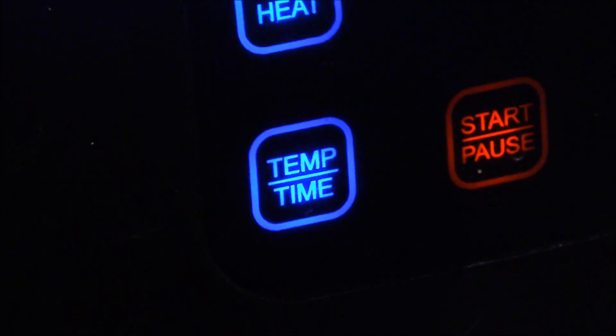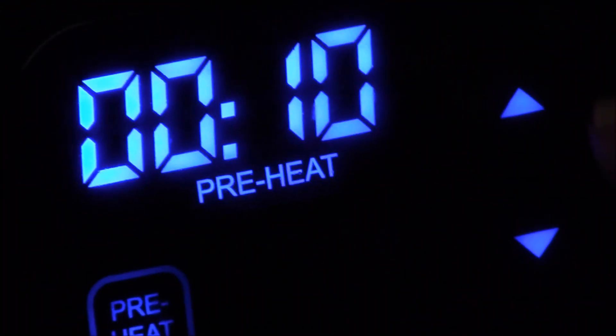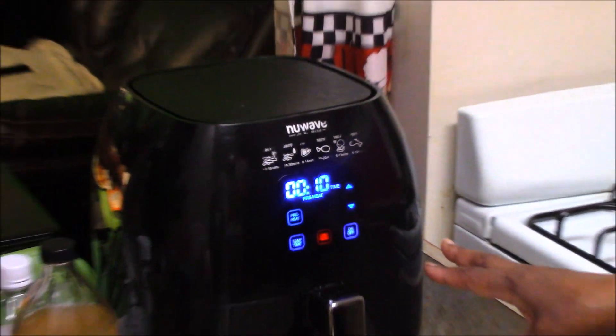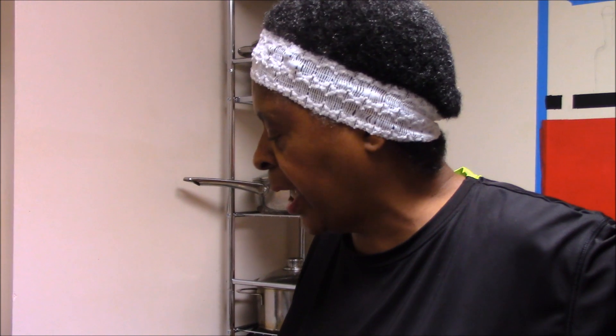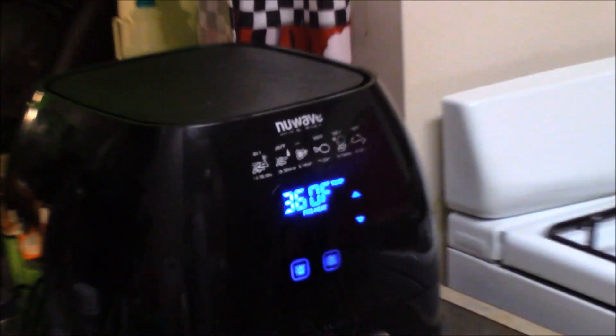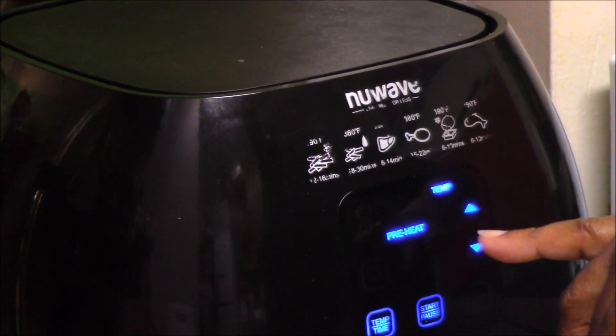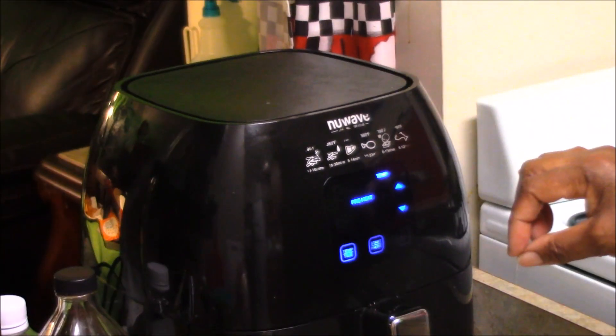If you wanted eight minutes, hit the down button; if you want more, hit the up button. We're going to do 10 minutes. The reason is I think it'll actually cook in five minutes, but the preheat will run for about five of those minutes — so it's really only cooking five minutes. Hit the red middle button and it's on and running. You'll notice it says preheat, so it's not actually cooking until that preheat is off; when ready, it will say 'ready.'